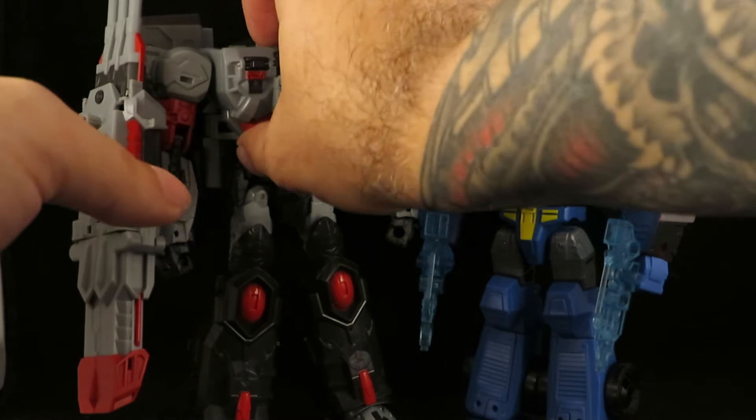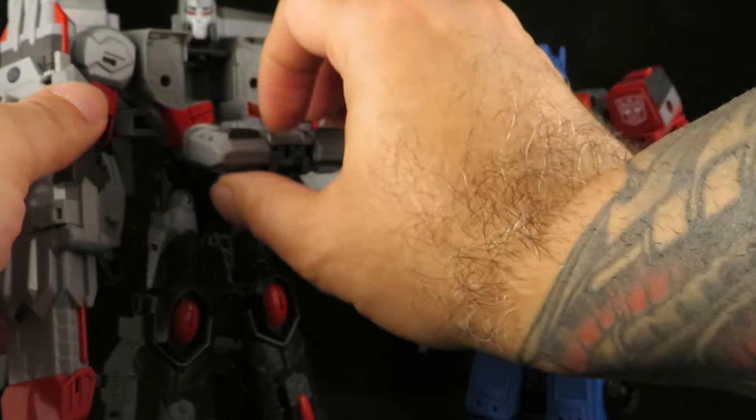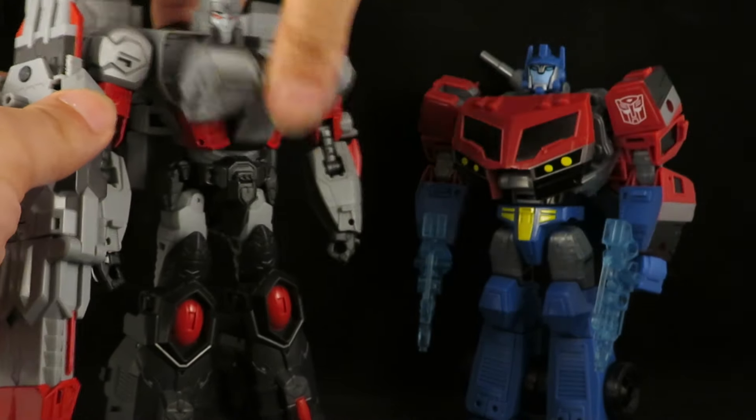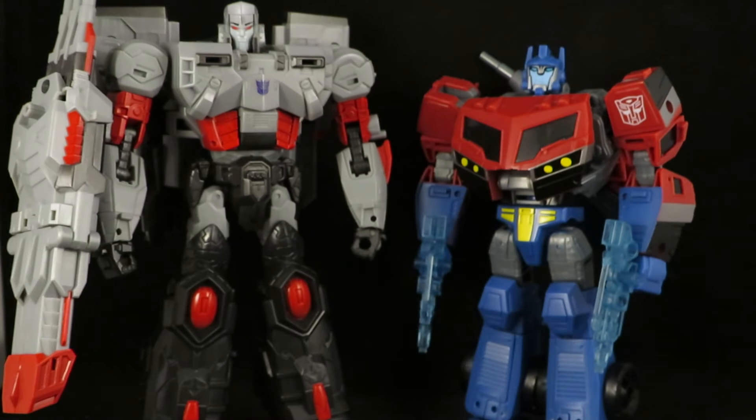I'm not going to bother transforming this. You can change his chest, so if you want a more uniform look you can do that.